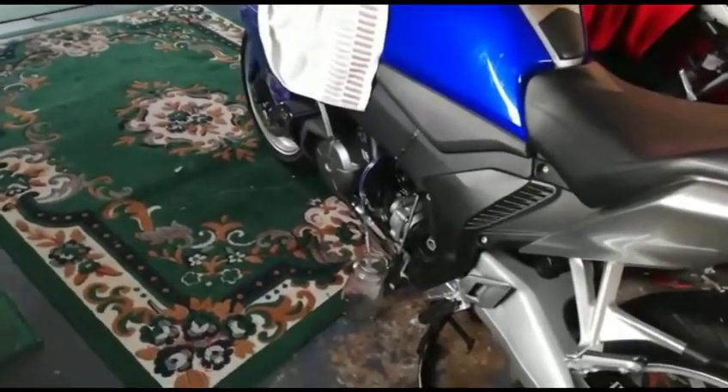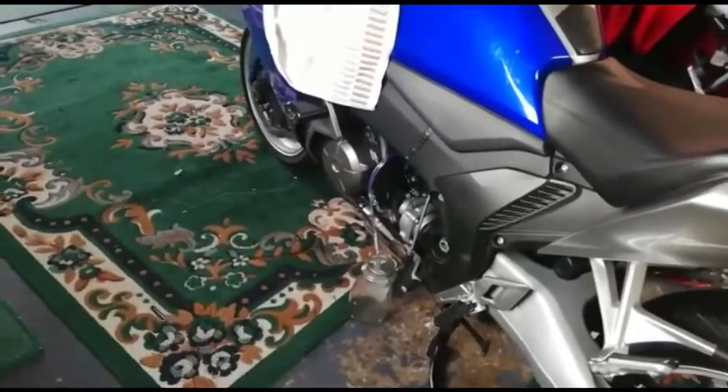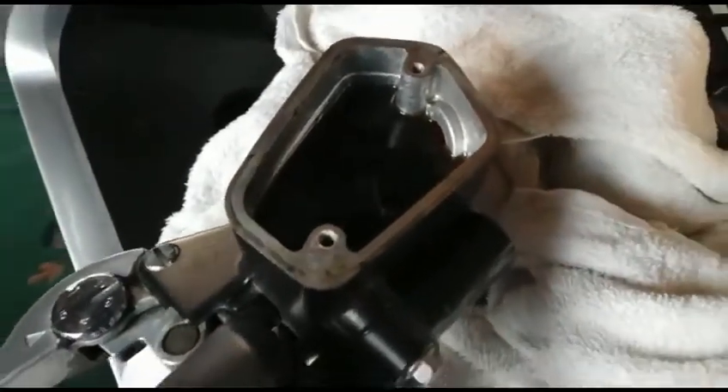Hi everybody, I'm just going to have a go at doing a clutch bleed and replace the fluid. As you can see it's looking a bit murky there — don't know when it was last changed.